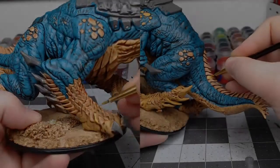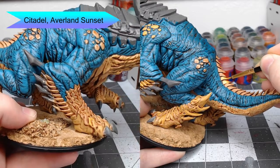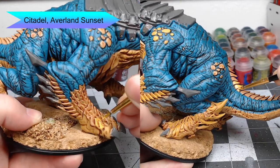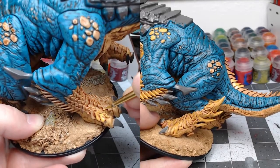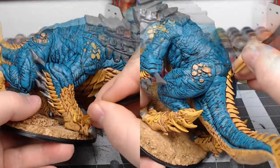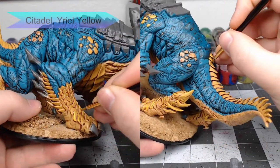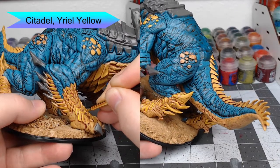For the armored scales, we're going to take Averlin Sunset by itself and paint this on all of those scales — just be careful not to get this on the flesh from the previous step. We're then going to highlight the edges of all those yellow scales using Yriel Yellow, focusing on just getting the edges of the scales.